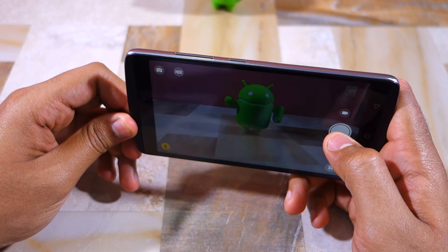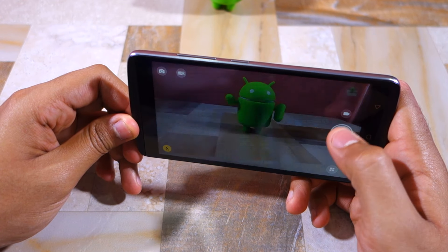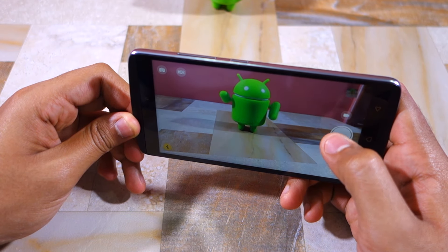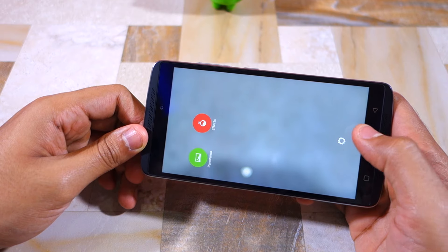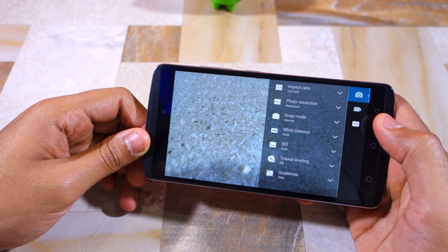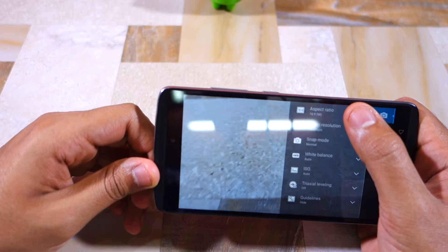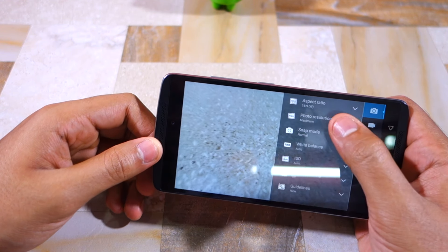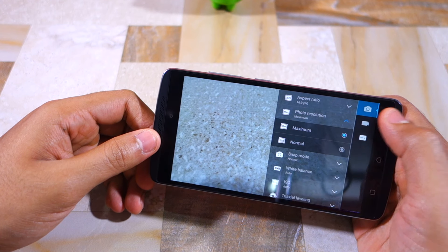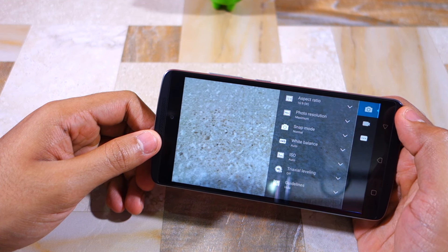At first glance, the camera app seems pretty fast with no noticeable shutter lag between shots. The UI is also simple to use and I really like how the viewfinder makes use of the whole screen. By default, the K4 Note shoots pictures at a 16:9 aspect ratio at its full 13MP resolution.